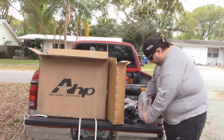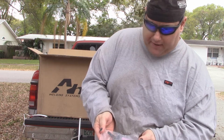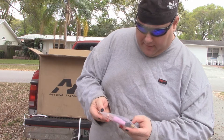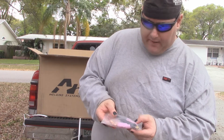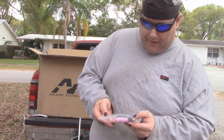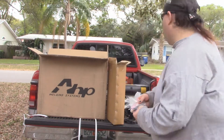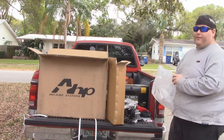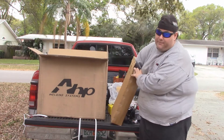We've got various TIG cups and collets and the end of the TIG torch in here. I'm not seeing any tungstens in here, but it's okay, I bought some tungstens. So we've got various TIG torch accessories here that I'm going to have to figure out - I've never used a TIG torch before.